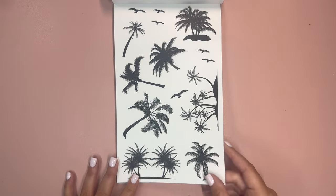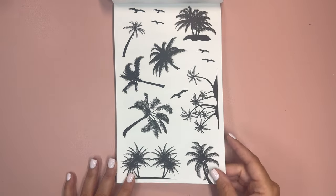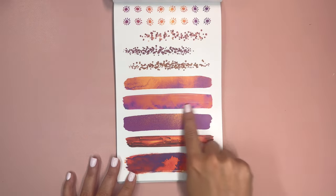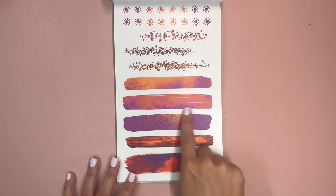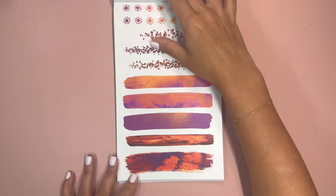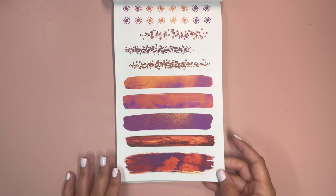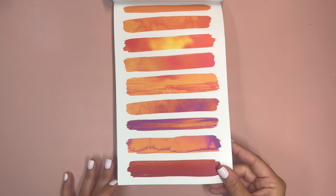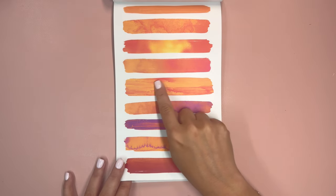We have two pages of black on clear, and then I love the black palms — these look to all be on clear which will make it great for layering. Then we have some different strips here, so you've got the suns, we have little glitter, and then like swatches that are really cool with neat textures — two pages, these are on clear.